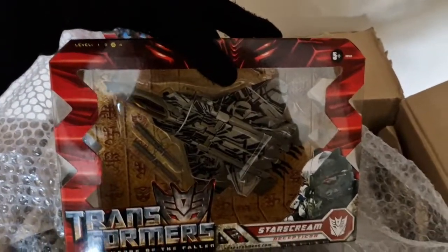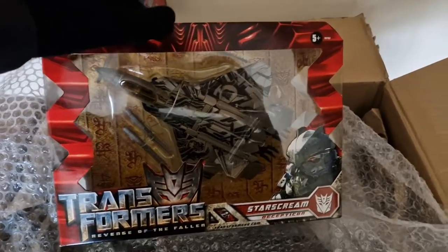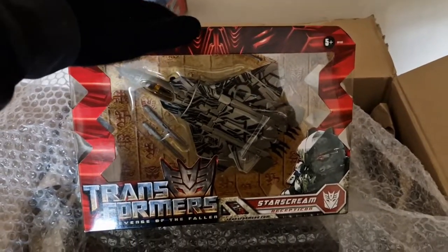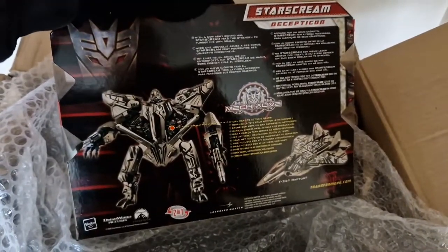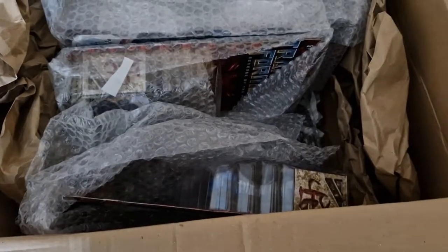Getting him out of the bubble wrap — there we have one I have been excited to collect. There is Voyager Starscream from Revenge of the Fallen. As many Transformers movie fans would prefer, he has the tattoos. I am actually waiting for a Dark of the Moon Studio Series version, hopefully in a darker colour scheme, as the Revenge of the Fallen one was in a whitish colour and wasn't very accurate. And there is the back of the box — that jet mode looks awesome.